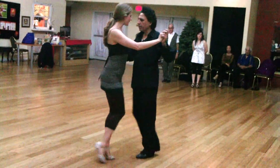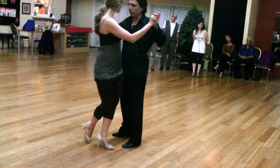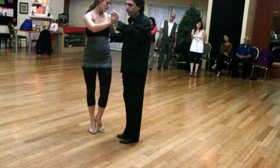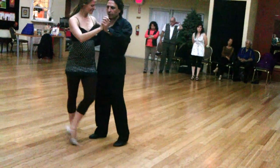Good. Back ochos — make sure that the feet are coming together. Collecting. And then we turn the back ocho forward. Forward ocho. And then forward to the back, and then to the forward.